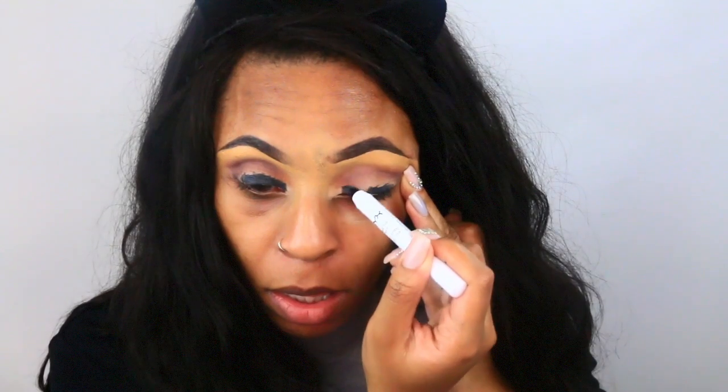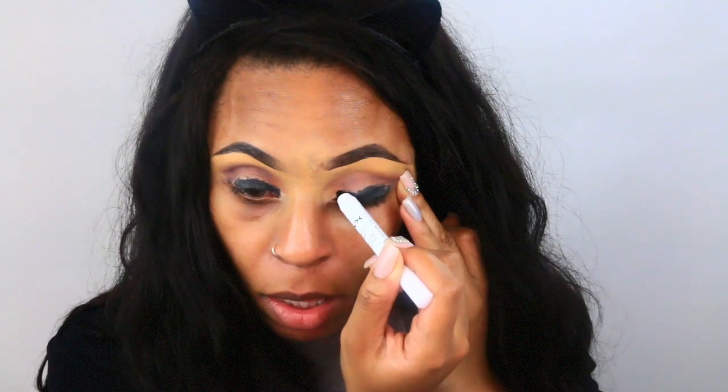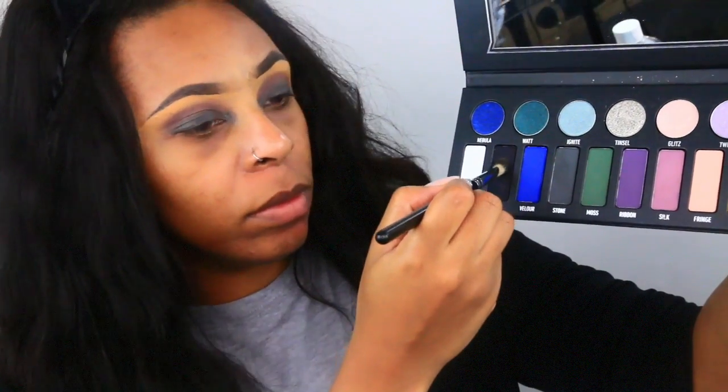Now I'm going to use the jumbo pencil in the color Black Bean and apply this all over my eyelid — this just helps to darken the color I'm going to apply on top. Then I'm going back in with that color Silk again to make sure everything is blended out. I know this looks a hot mess, but I promise it'll look good at the end.